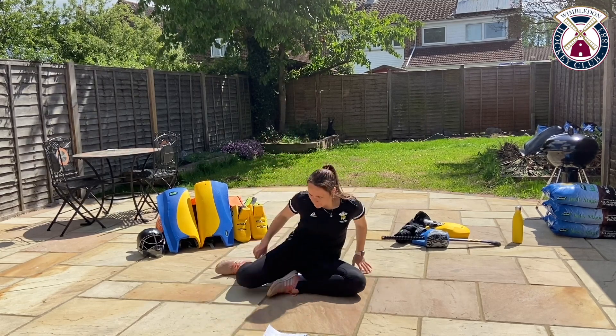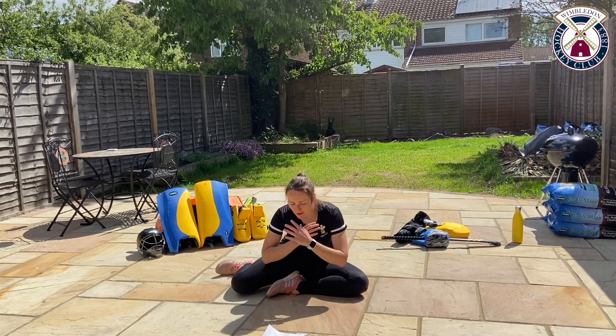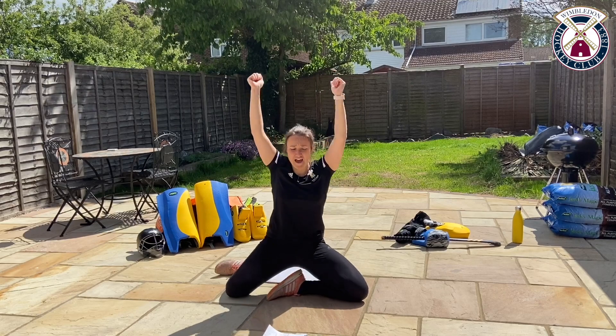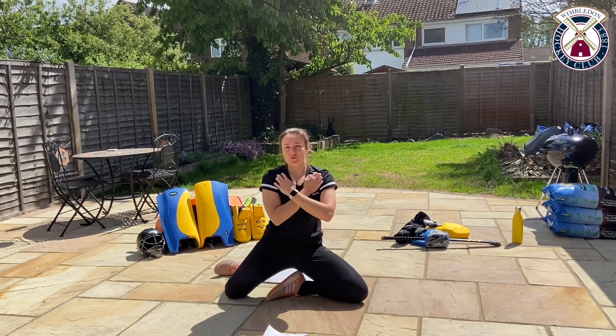Swap. Sit up and down. Now if you want to make this a little bit more difficult, you can hold a weight above your head or maybe a rucksack full of books — whatever you've got at home.